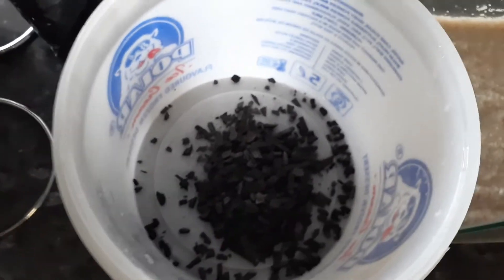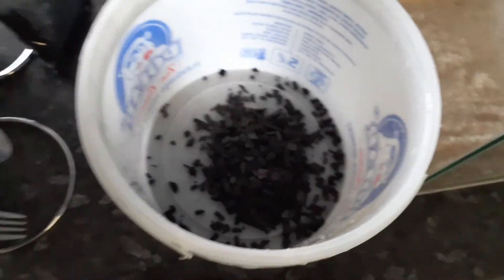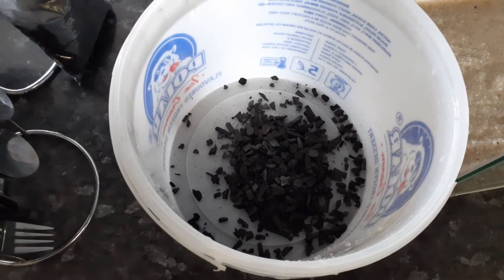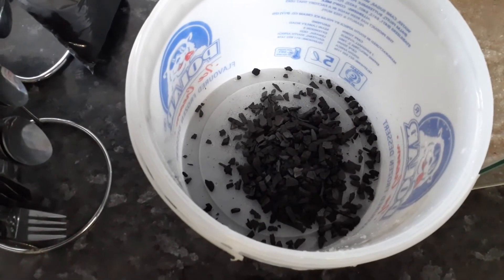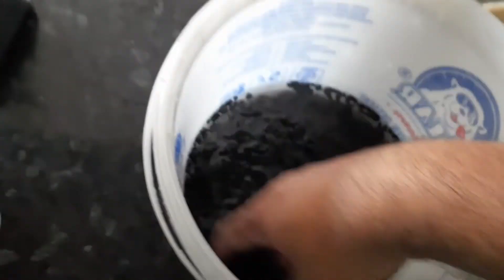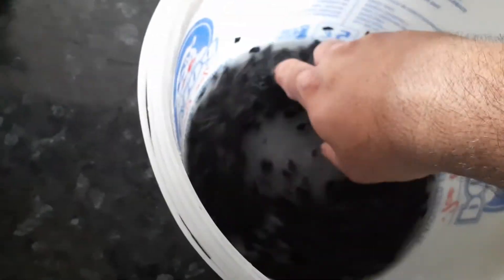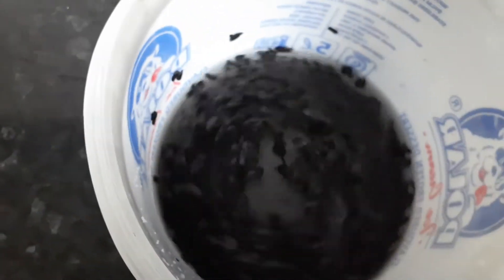Okay, I added the charcoal here and we're gonna rinse this out until the water is clear, then we're gonna put it into the filter. And the filter wool we're also gonna wash out and then add it into the filter. As you can see I added the water here, so basically we're gonna clean this now — like this — and you wash it out until it's clean.